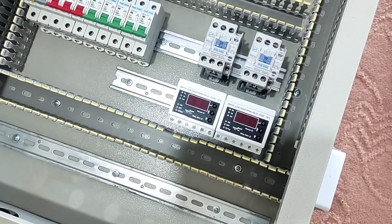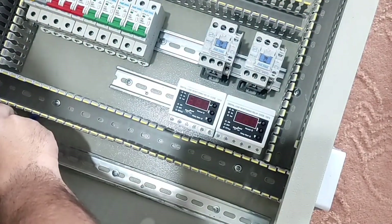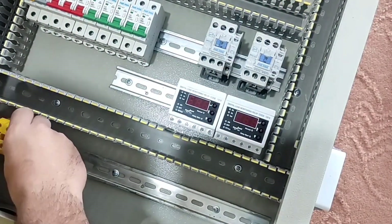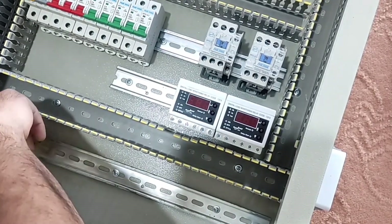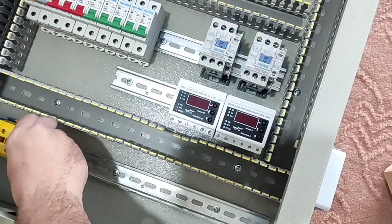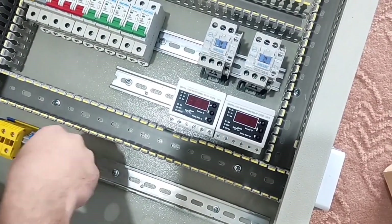In this step we install the input and output terminals. First we install four terminals to enter the main power to the panel — three of them are for phase and one of them is for neutral. Now we also install terminals for single-phase outputs, as well as output command neutral terminals.